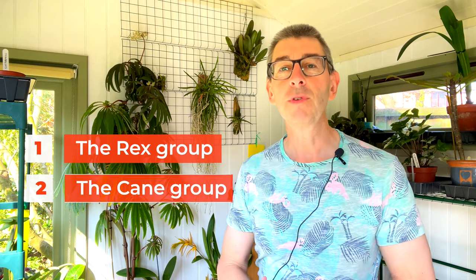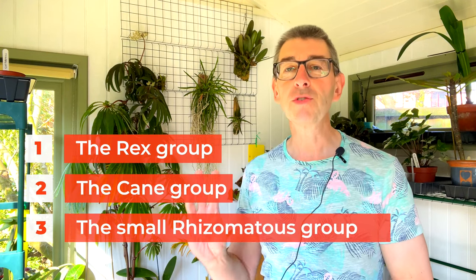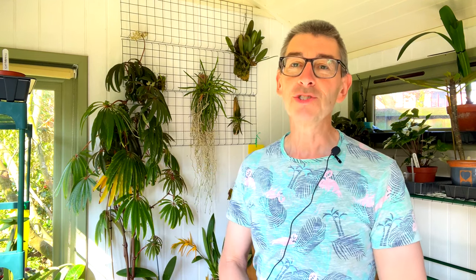We're only going to concentrate on three groups of begonias: the Rex group, the cane group, and the small rhizomatous group, because those are the three groups that tend to be used as houseplants. So let's jump in.